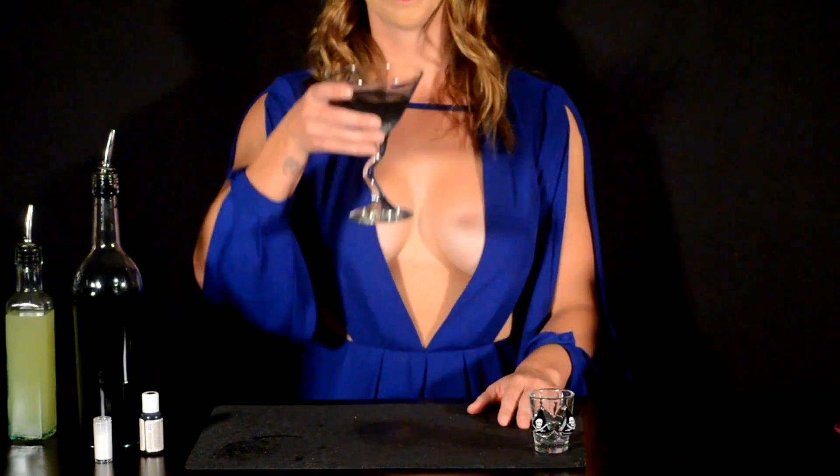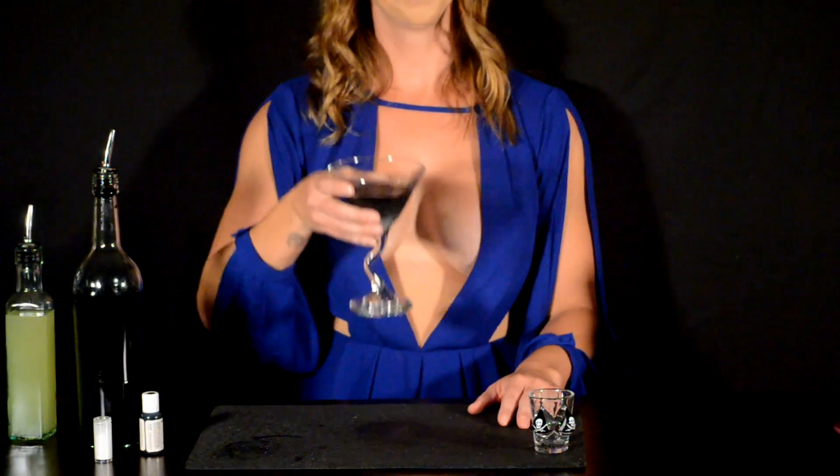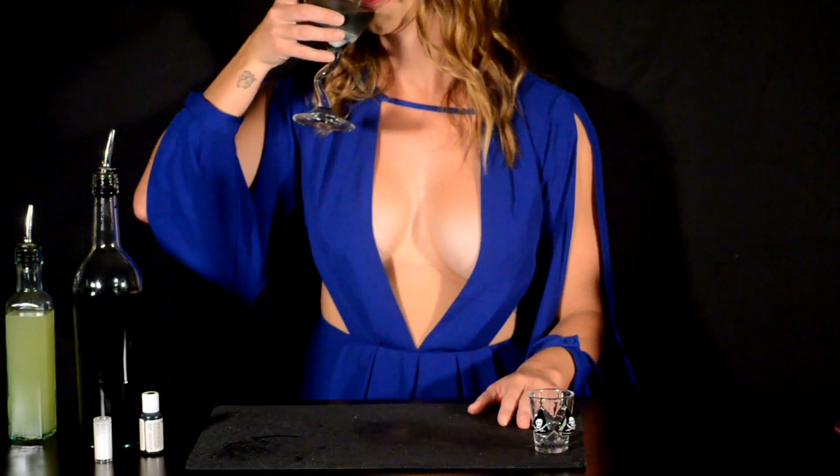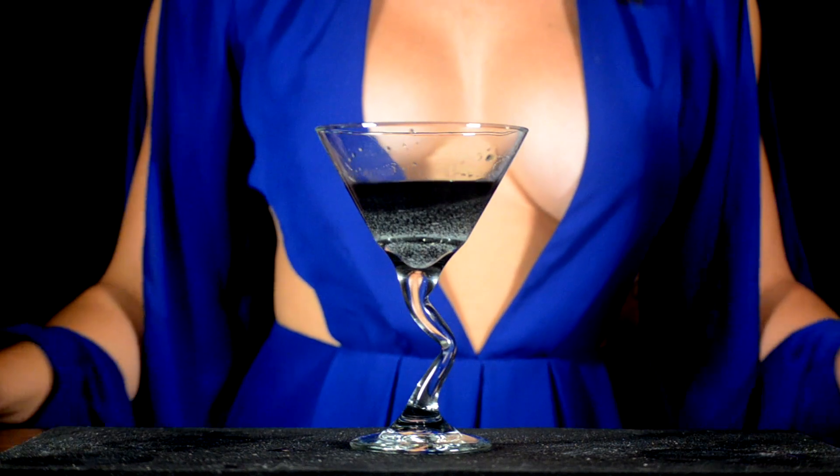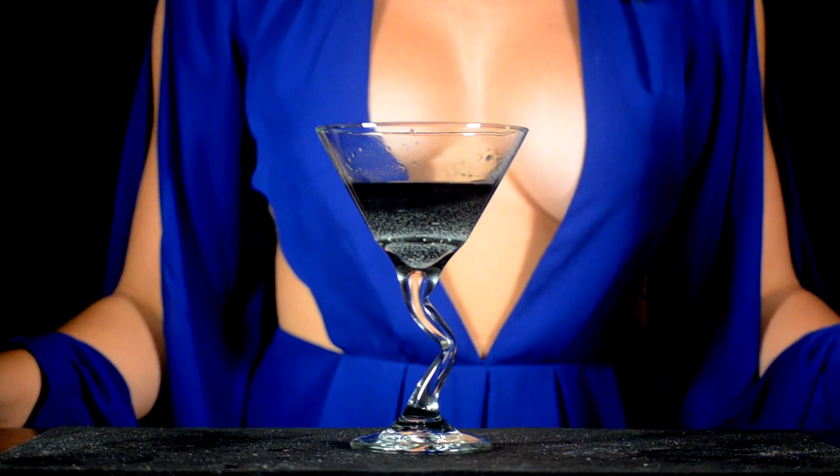So there you have it — a black magic. A universe in a glass. And just like the universe we're currently living in, you can guarantee this one will also blow your mind!